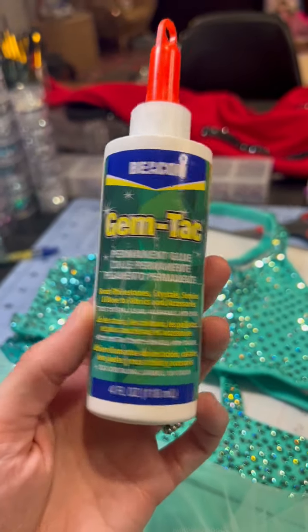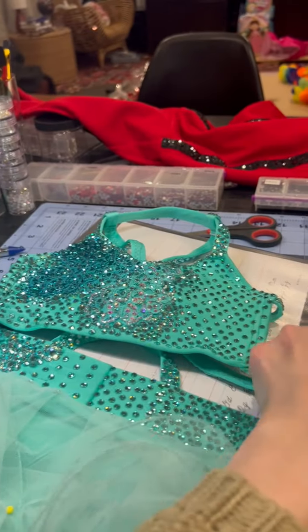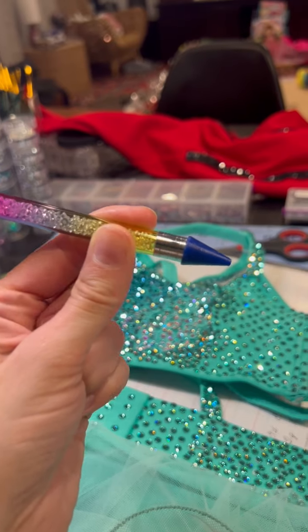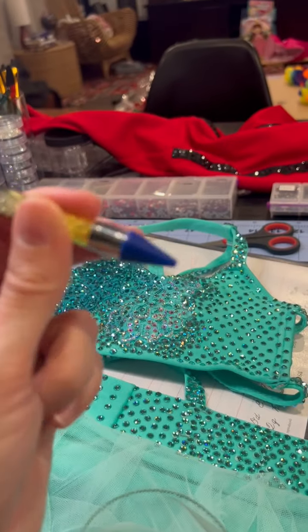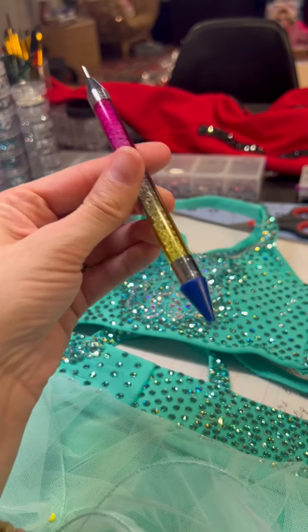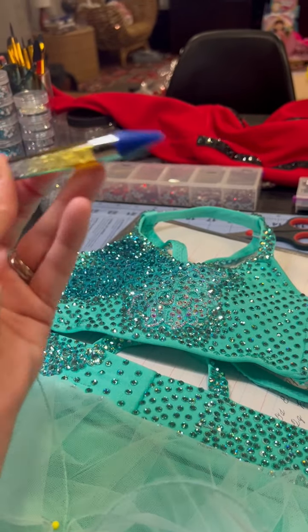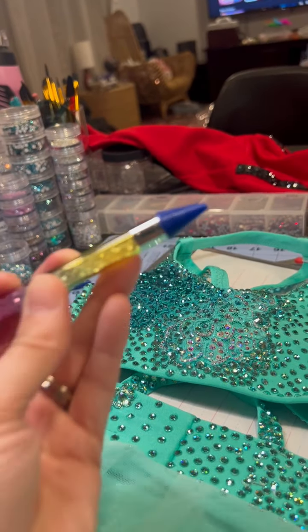Gem Tack by Beacon is what I love. The other thing you're going to need is something with a wax tip. I started off using a pen with some beeswax formed into a point. There's a crystal Katana tool you can buy for around 50 bucks, but this one was cheap on Amazon, came the next day, in a two-pack — it's awesome.